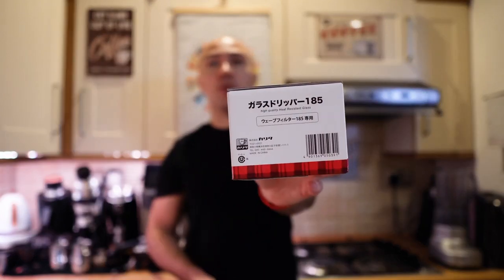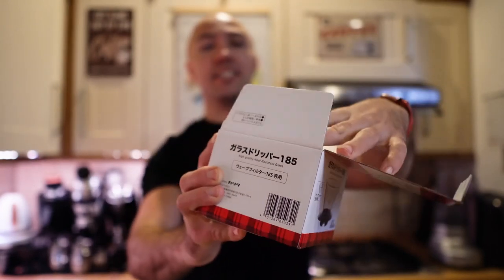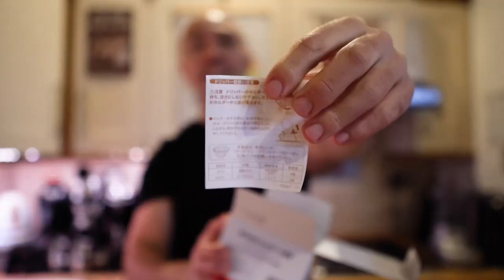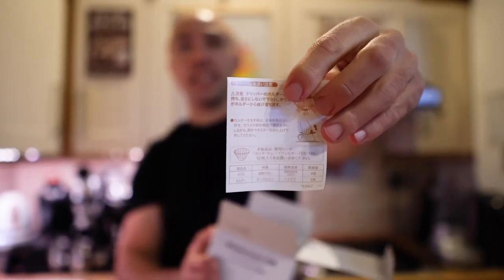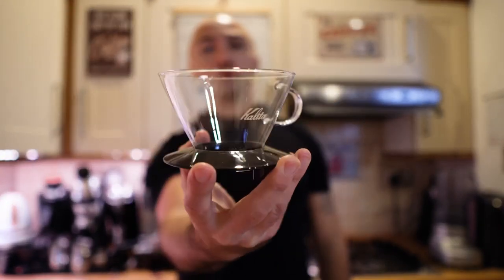You can get it in different materials — this one is made out of glass, you can get a metal one or one made out of ceramic. This one was the cheapest; I found it on Amazon for like 20-something pounds, so I thought why not. No point really doing any special unboxing — you just open it, you've got some cards with like recipes, and then you've got the brewer itself.